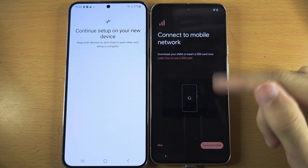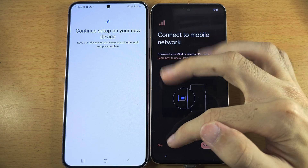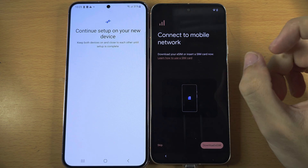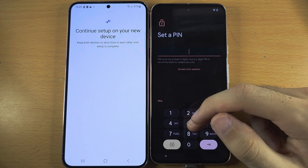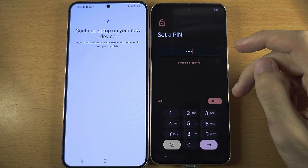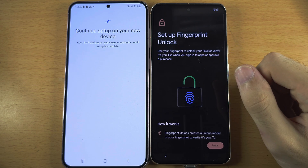You can always do the SIM card setup later, whether eSIM or physical SIM. I'm going to tap on Skip and then Skip again. It's now asking us to create a PIN. If you want a different screen lock, tap the Screen Lock Options. Otherwise, set your PIN.